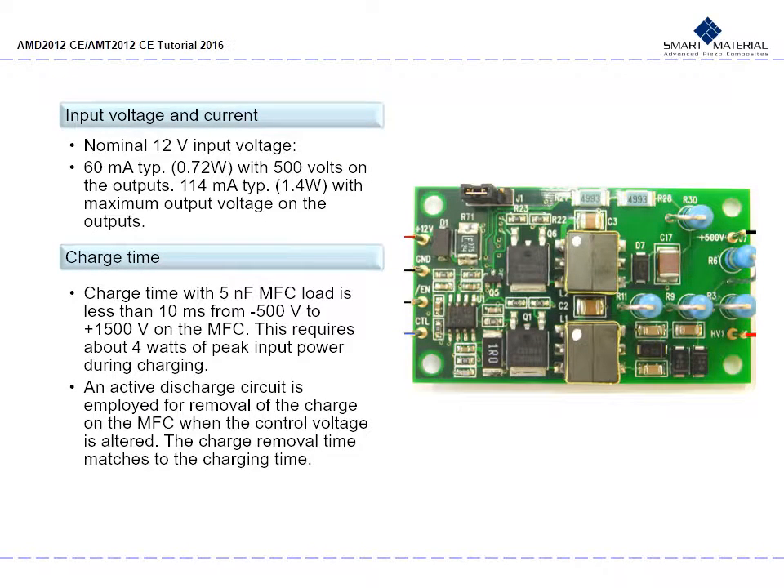For the AMD high voltage amplifier, input voltage is nominally 12 volts — 60 milliamps typical or 0.72 watts with 500 volts on the outputs, and 114 milliamps or 1.4 watts with maximum output voltage on the outputs. The charge time with a 5 nF MFC load is less than 10 milliseconds from negative 500 volts to positive 1500 volts, requiring about 4 watts of peak input power during charging. An active discharge circuit is employed for removal of charge on the MFC when the control voltage is altered, and the charge removal time matches the charging time.